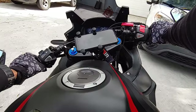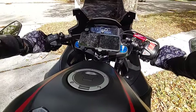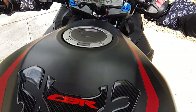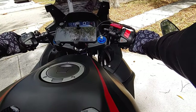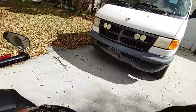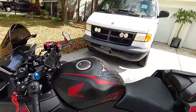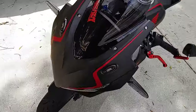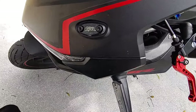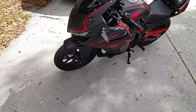I'm going to show you guys what my mirror block-off plates look like real quick. There they are — they say CBR on them. Just a little closer — yeah, the bike is coming out how I really want it, it looks good.